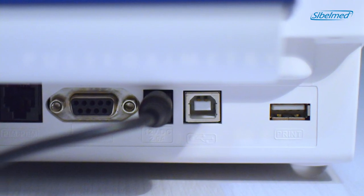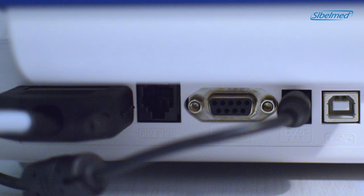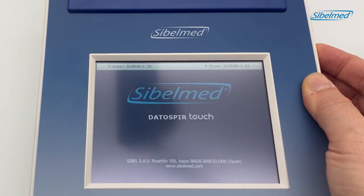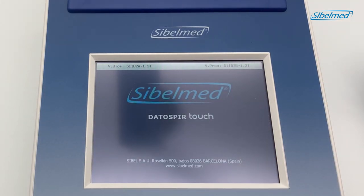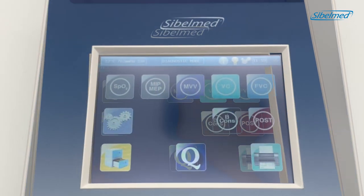The other inputs are used to connect optional modules such as pulse oximetry or maximum pressures. We will see the icons to help us in the connection. When everything is connected, turn on the spirometer by pressing for one second the on/off button located on the right side. After the logo, we will be able to see all the main menu icons.